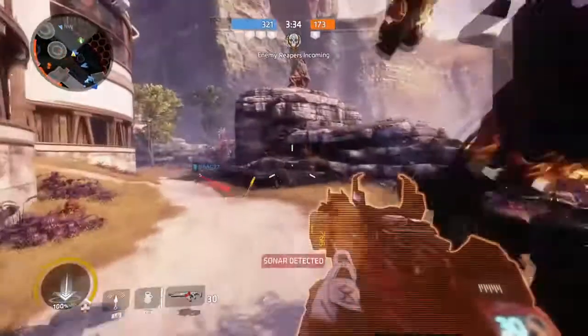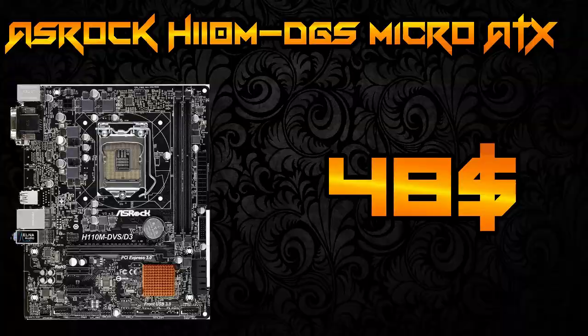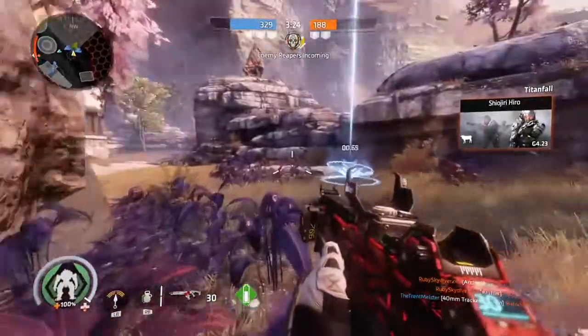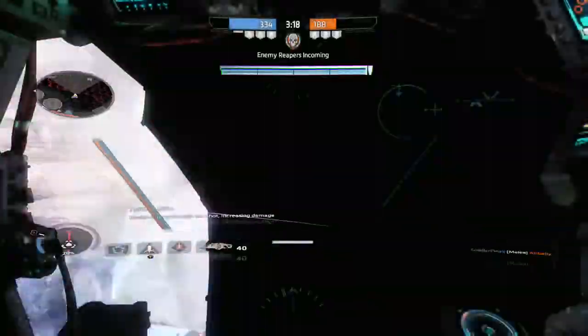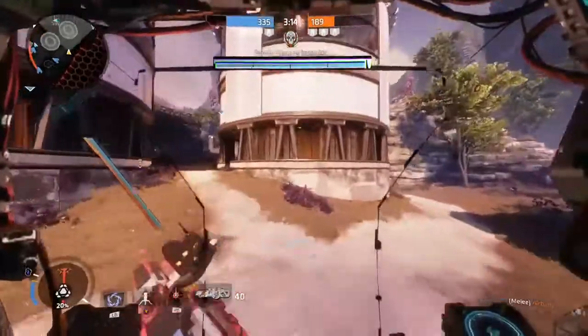For the motherboard I went with the ASRock H110M-DGS. This motherboard isn't fancy — it's a very basic standard micro ATX board. This board has all the basic features that you'll need in a motherboard, and it's actually a decent-looking board. But I really just went with it for the price, and at this price it's really hard to beat this board.